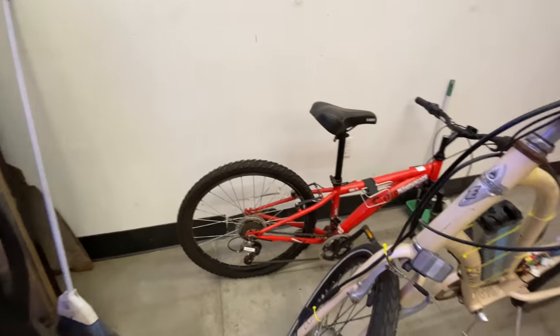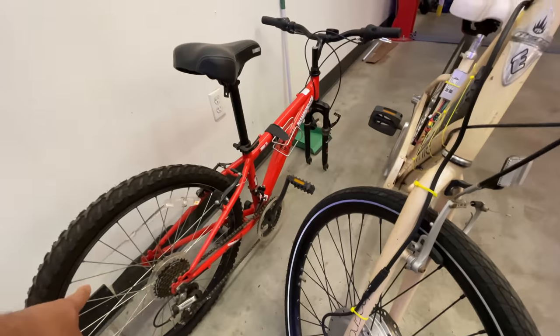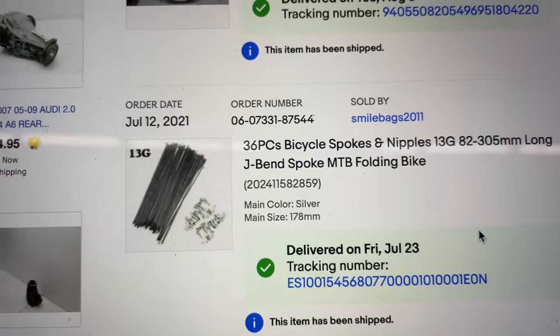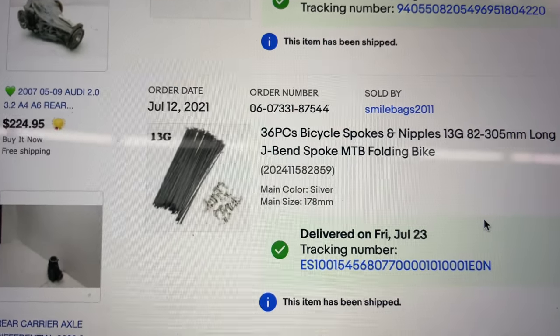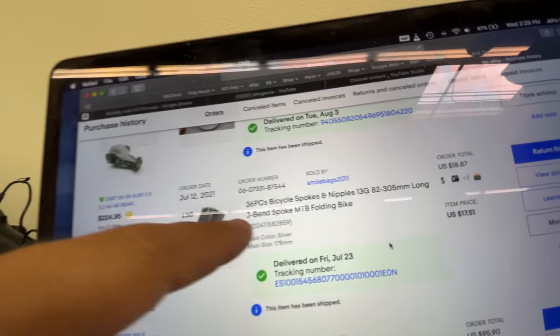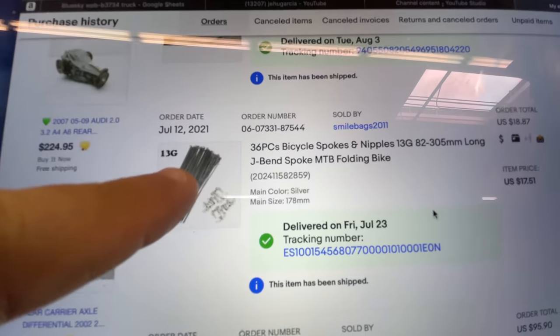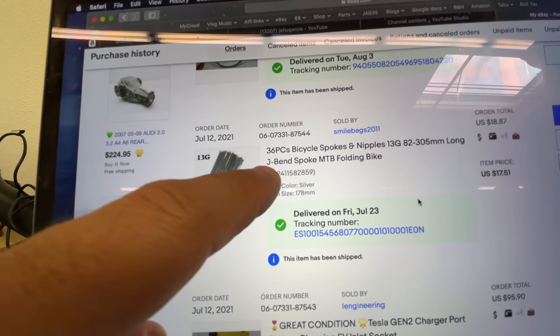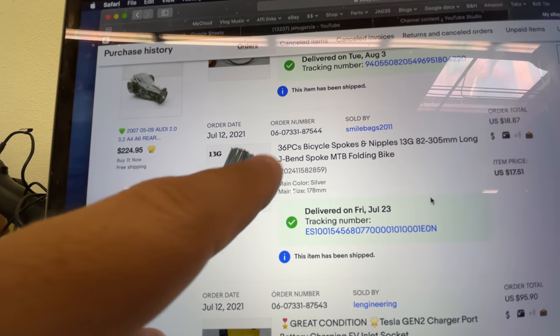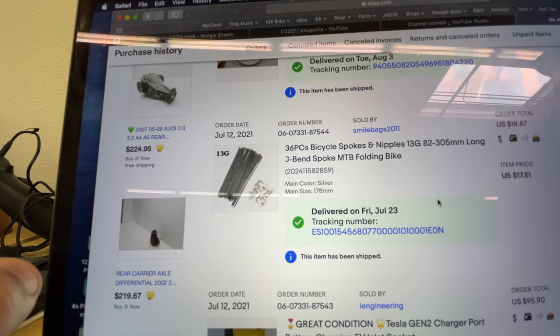Let me show you what you can do to put that motor into a wheel that fits. Those wheels that we have are 36-piece spoke wheels. So you'll have to get a kit with spokes, 36 pieces, that are 178 millimeters, and they look like this.